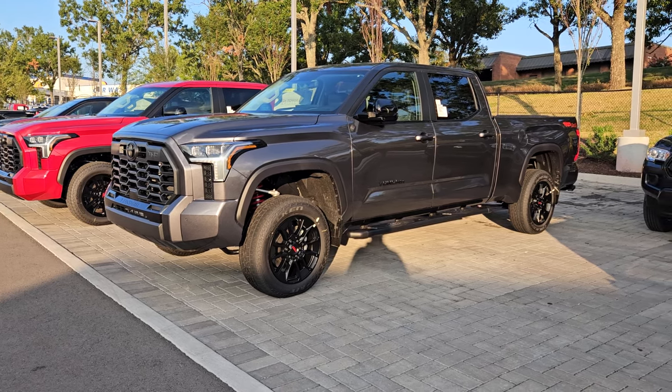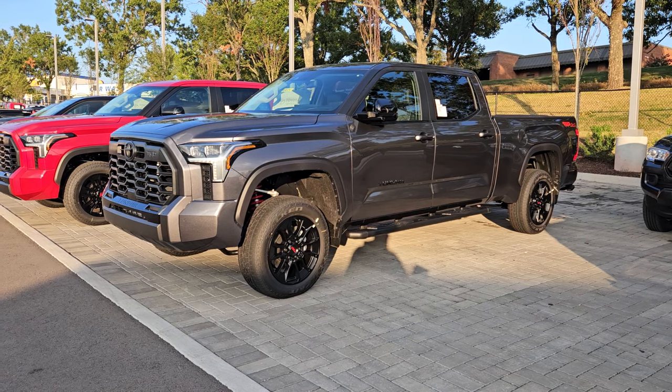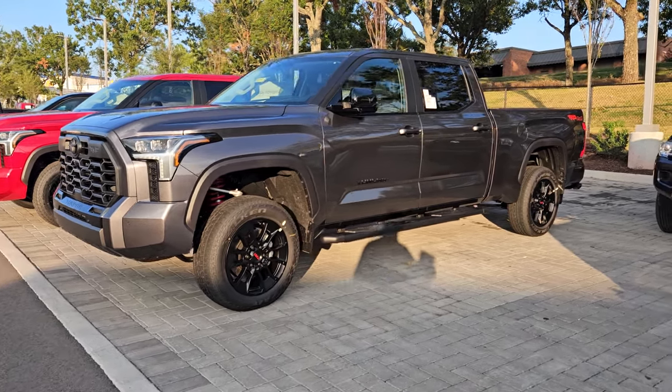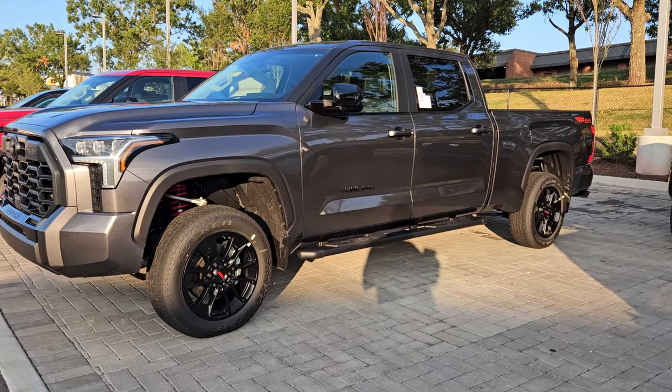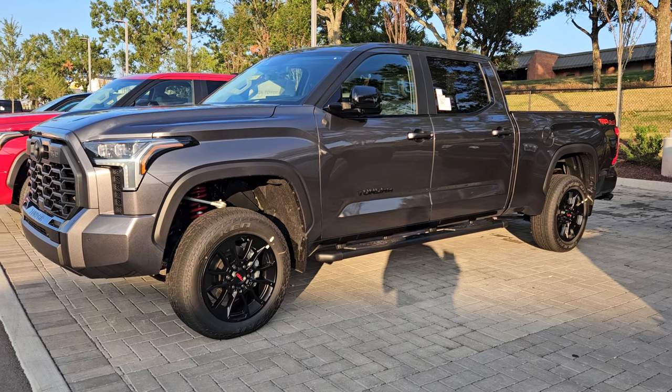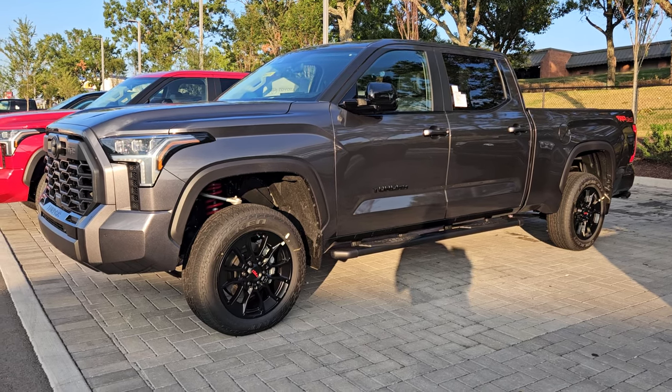And Toyota succeeded with this kit. It's three inches on the front, two inches on the back — a three-inch lift kit with no compromises. They didn't want to sacrifice any of the safety or features of the truck just to put a lift kit on it.